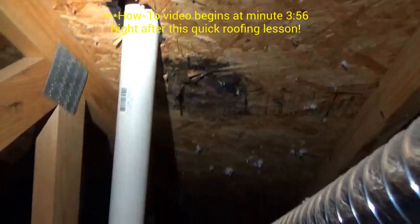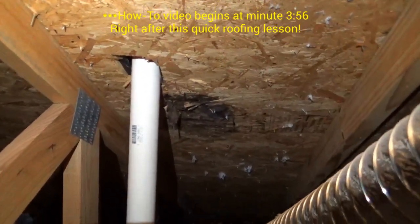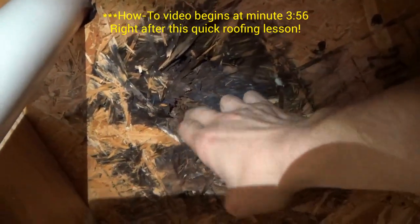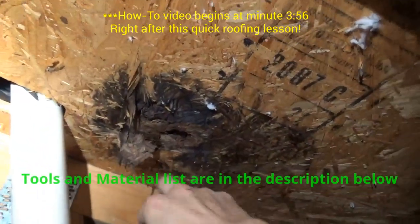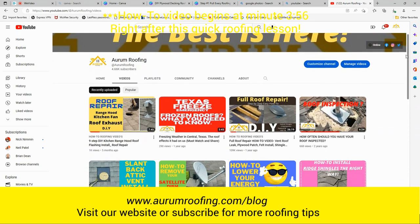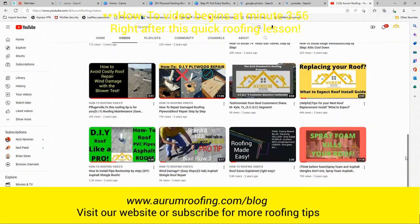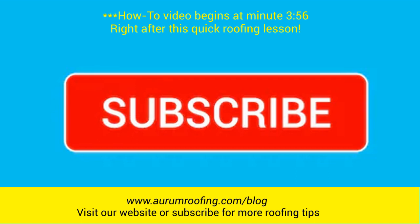Have you noticed a roof leak in your attic similar to this? In this video I will show you how to fix this type of roof leak from start to finish. You will learn how to replace the plywood, the underlayment, the shingles, and the pipe boot flashing — just as good as any roofing professional. By the end of this video you will also know exactly what materials and tools you'll need for this job.